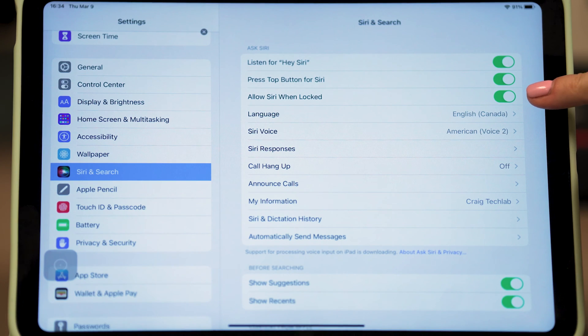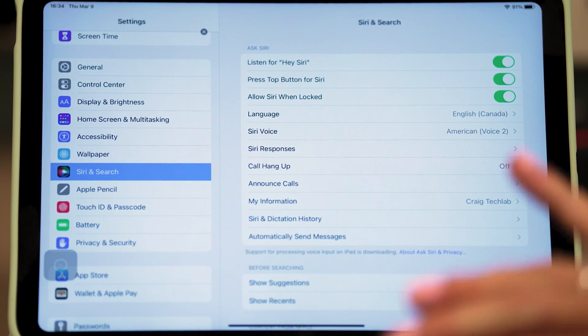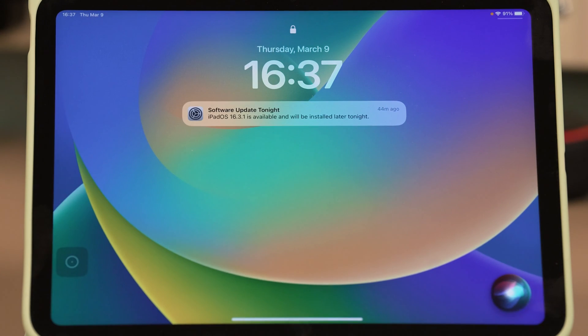If I toggle the third button which says 'Allow Siri When Locked,' I can use my voice even when the screen is off. For instance, my iPad is still on, it's just sleeping — this is called a dark screen. Hey Siri, what time is it?